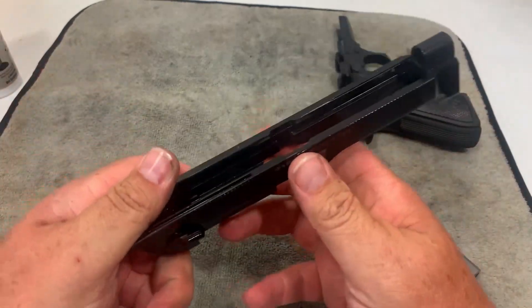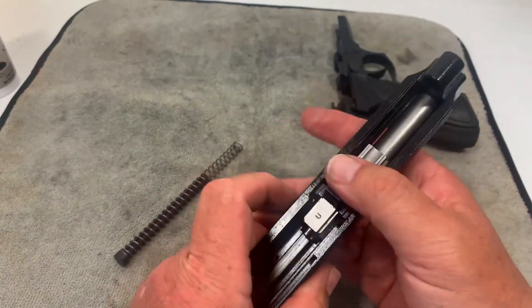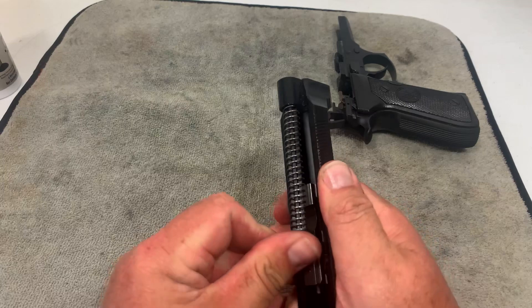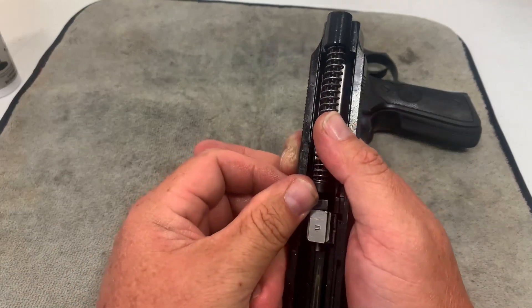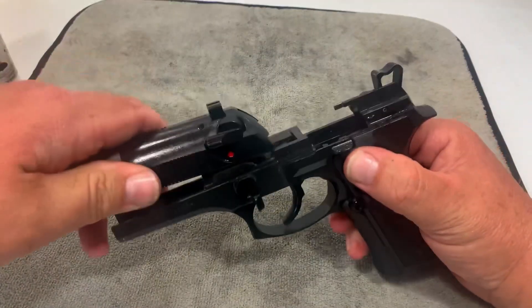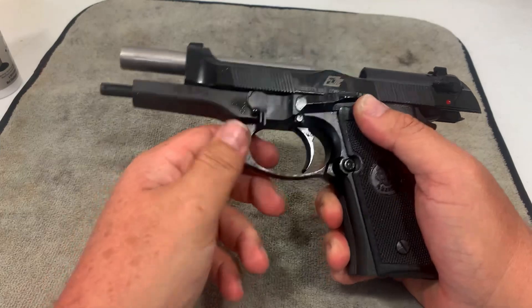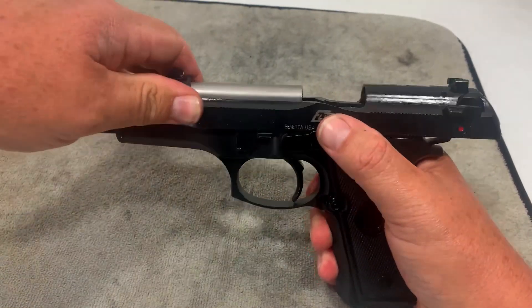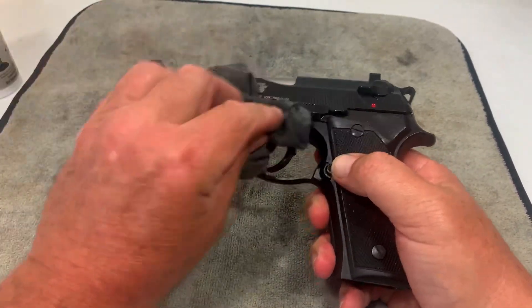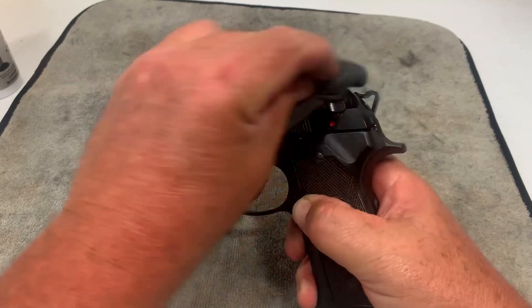To put it back together: take your slide and flip it upside down. Take your barrel and slide it down in there, make sure it locks in where it should be. Take your recoil spring and guide rod, stick it into the end, push it forward — I always hold my thumb over it just in case. Once it's in the right spot it'll sit there. Then slide it over the rails, lock that back, and flip the lever back over. Drop the slide and function check it — everything's working. Then I wipe the whole gun down with the CLP rag, and that's everything you need to field strip and clean your Beretta 96.